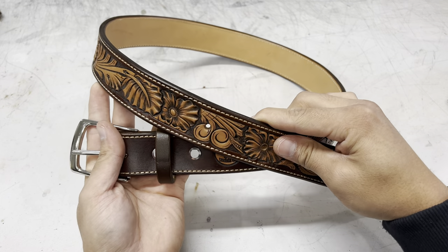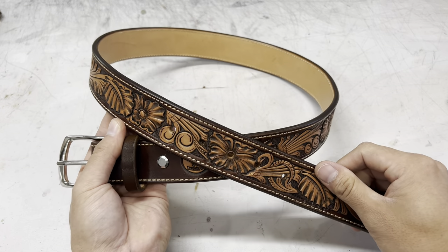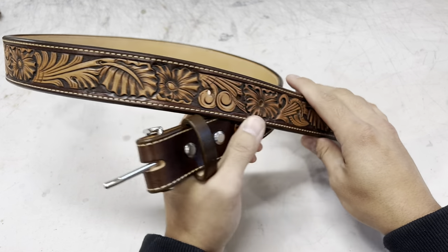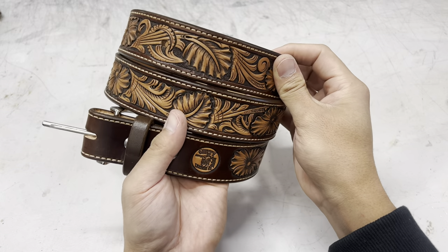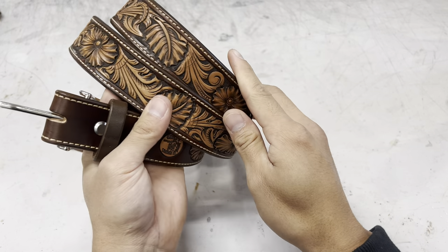The lifespan on a belt like this ultimately comes down to how often it's used and how well it's taken care of. Even if you put these belts through the ringer, I would say you're still going to get at least five to ten years of use out of it, if not more. I've personally seen belts that have been really well taken care of that are decades old. If you take care of this, it's built to last — it could potentially last an entire lifetime, especially if you're not wearing it all the time.